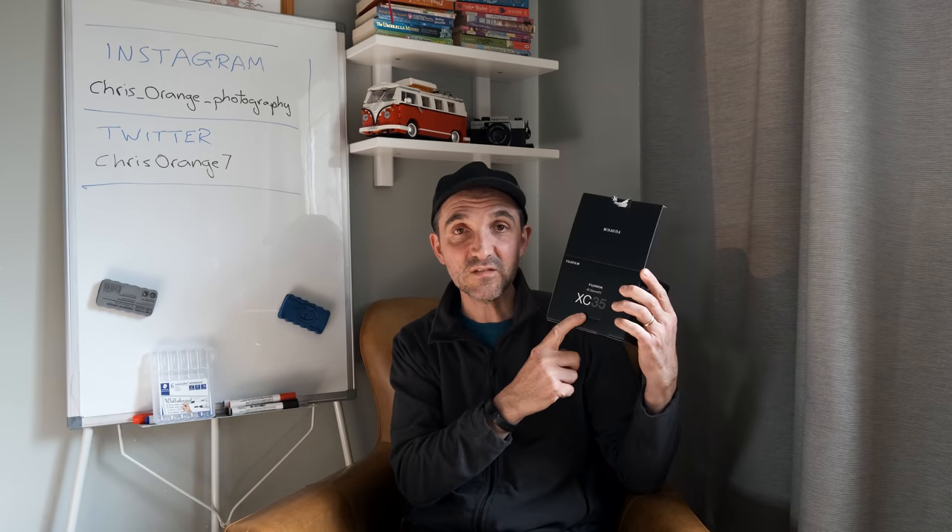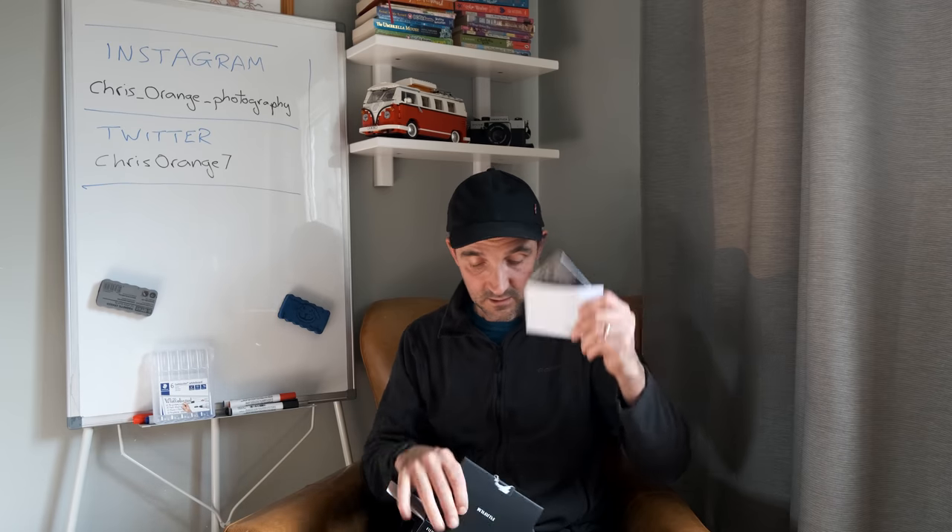So I bought the XC 35. XC stands for — basically it should be 'X cheaper' because it is cheaper built, cheaper price, but still the same optics. That's the thing to remember — this has got the same optics as the XF 35mm f2, which is a beautiful lens.